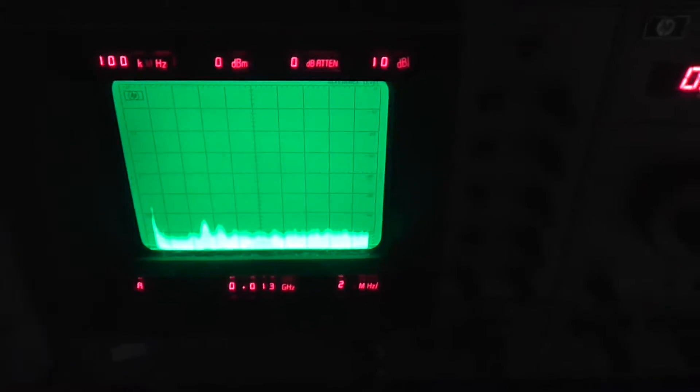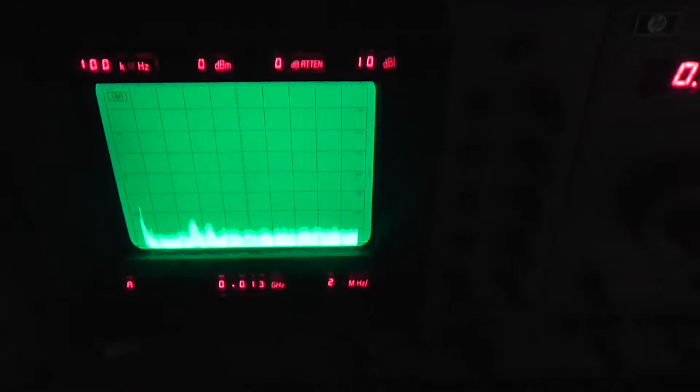And the other end of this is plugged upstairs directly into the AT&T connection box — the RG Switch Hub, whatever the hell they're calling it these days, they change the name of those things all the time. So it's plugged straight into that.